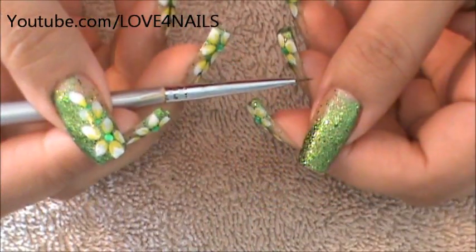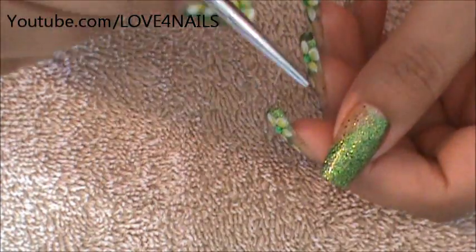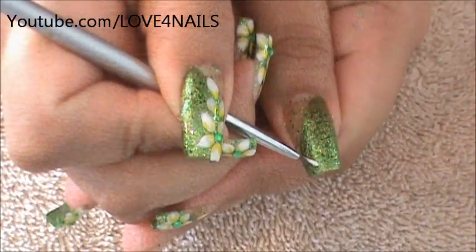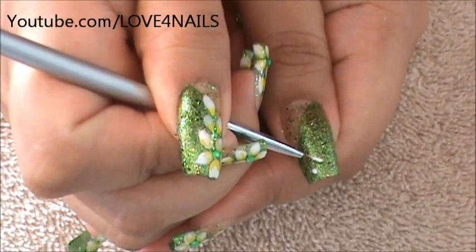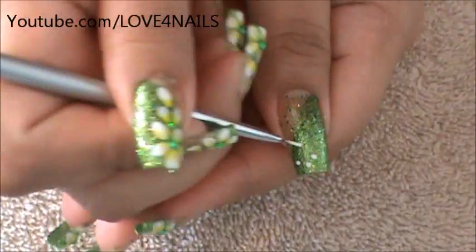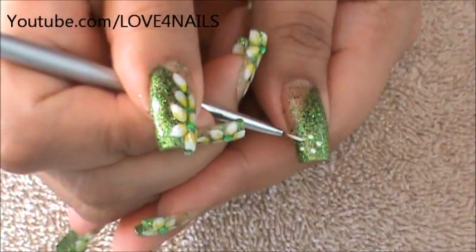Once your background is completely dry, it's time to begin drawing the flowers. I'm going to be using a detailing brush and white water-based acrylic paint. I'm going to begin by placing five dots, just so I know the placement of where each of my petals is going to be. This helps me know exactly where I'm placing them — just five little small dots.